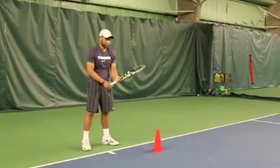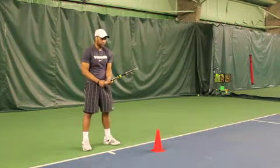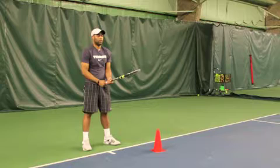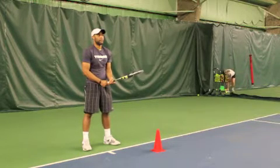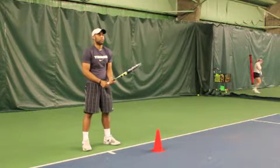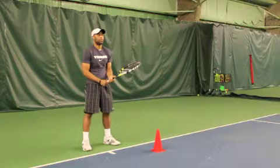Coach David, what we're going to do here is firstly understand that the red cone there in front of you is what I want you to loop around to make sure that your decision to go inside-out or inside-in is enabling you to be in a dominant position inside the court and not being pushed back on the backhand side.